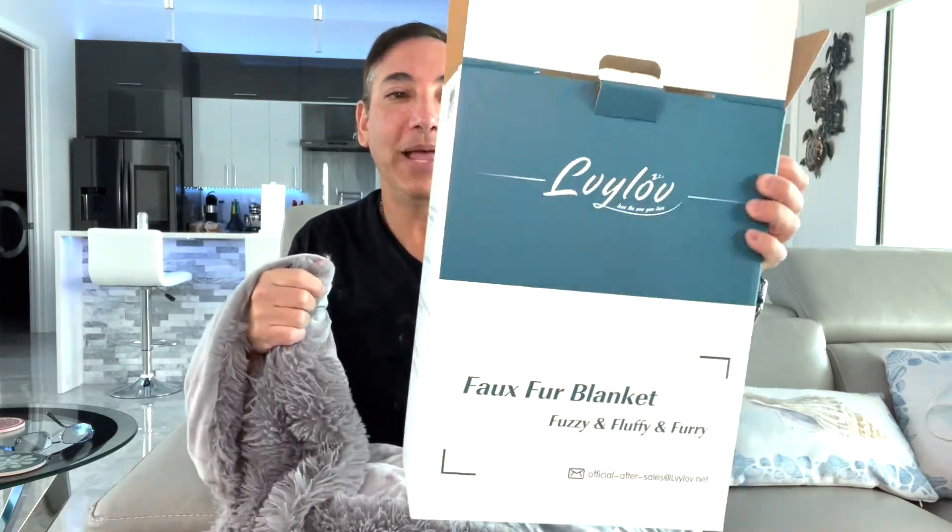I definitely don't like real fur, and this thing is probably softer than any real fur I've ever felt on any animal. Definitely get one of these — I'm giving it a thumbs up, love it. If you're one of my friends and you come over, ask to try the blanket!